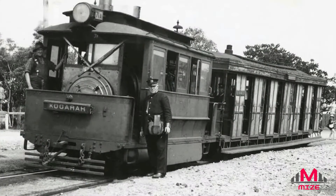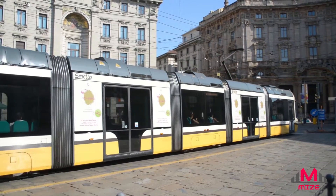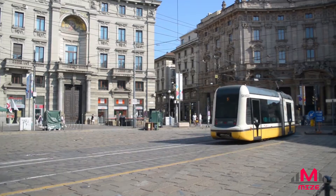The first trams were powered by horses and then steam, but the system we have today is driven by electricity. Each tram car has a long pole on its roof called a pantograph, which uses a spring-loaded mechanism to maintain contact with an overhead wire, called a catenary, running above the track.